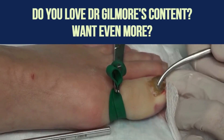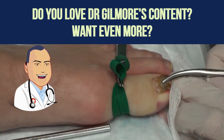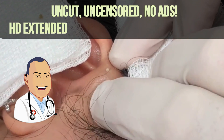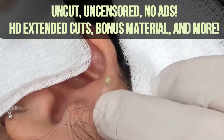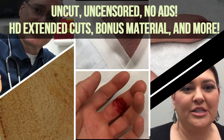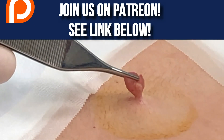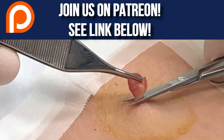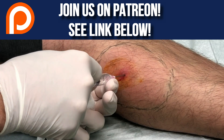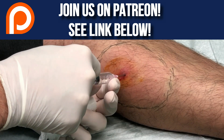Do you love Dr. Gilmore's cyst bursting, pimple popping, and infection draining videos? Want to see extended procedures with never-before-seen footage, early releases, and no ads? Then support us on Patreon for dozens of HD ad-free videos. You can still watch on YouTube for free, but if you want premium content with no ads, become a patron on Patreon — there's a link in the description.